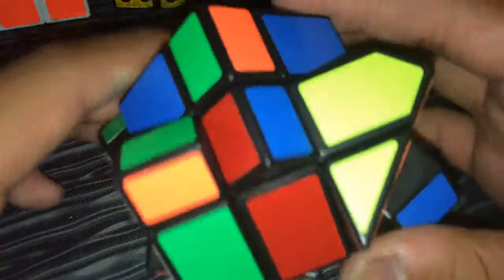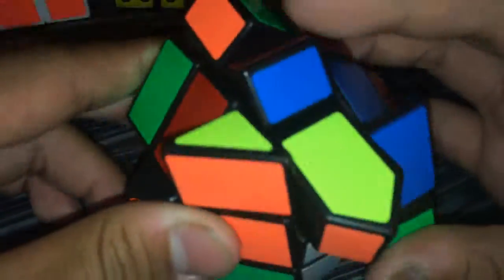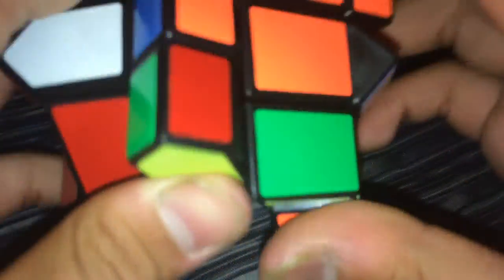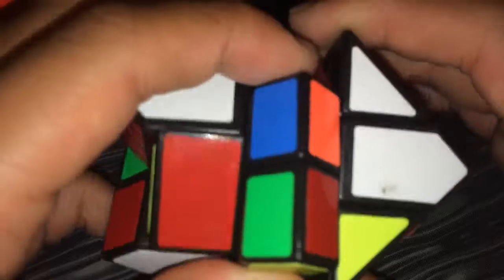We're going to start off with the first cube — a Fisher Cube. I actually traded this for my Axis Cube because I really wasn't going to touch the Axis Cube. If you want to see my full cube collection, you can go to my fifth video where it says 'Cube Collection Number One' — that'll have all the cubes I had at that time.